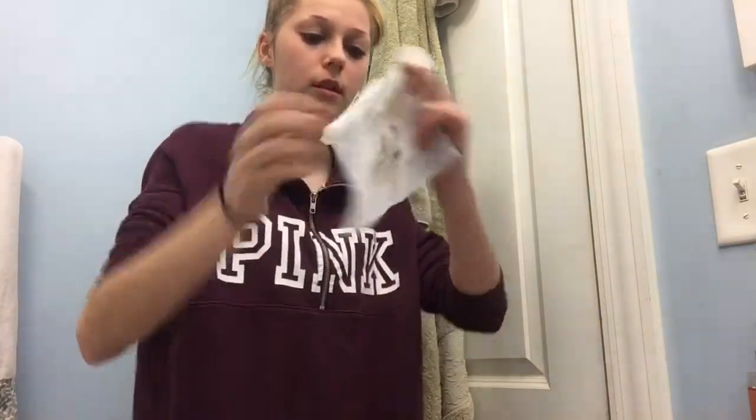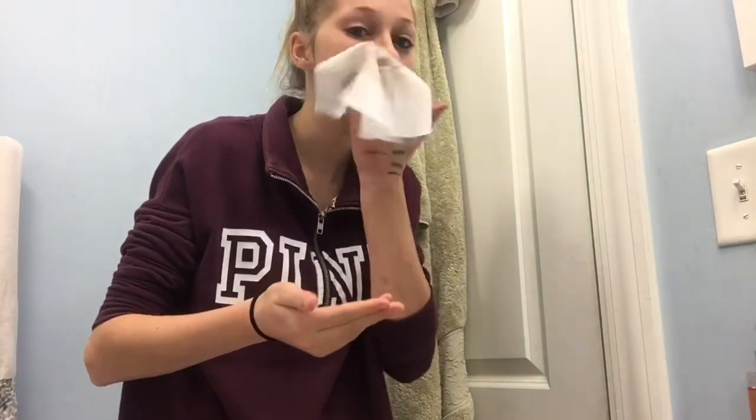Then I go in with makeup wipes to get off any extra residue, because I like to use face masks after this and I want my skin extra clean. The ones I've been constantly using for the past two to three months are the refreshing wet cleansing toilettes from Up & Up — you can get these at Target. They're 99 cents for a pack of 10, or about $3.50 for a pack of 30, so it saves a bit to buy the smaller packs. They're so gentle — my face feels not irritated at all. I've had problems with makeup wipes irritating my skin before, but I've had no issues with these.